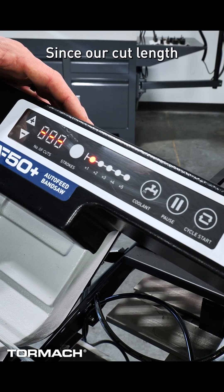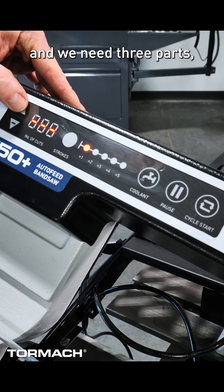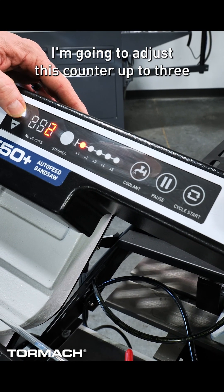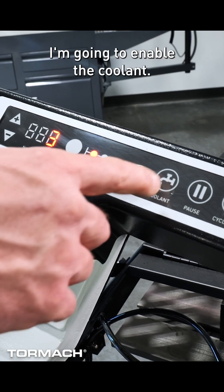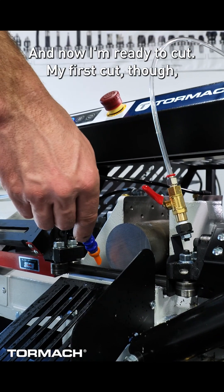Since our cut length is set to 2 inches and we need 3 parts, I'm going to adjust this counter up to 3 and I'm going to leave the stroke on 1. I'm going to enable the coolant and now I'm ready to cut.